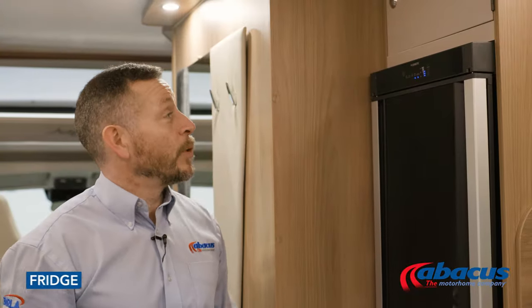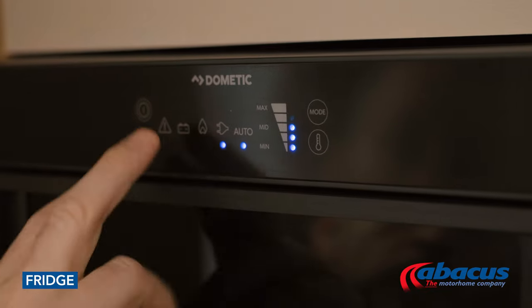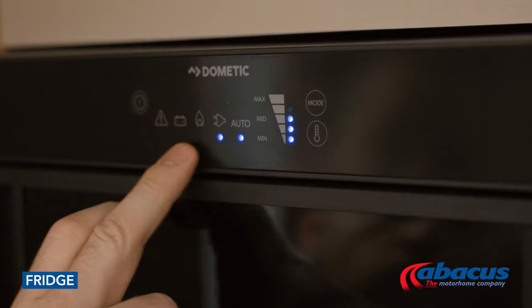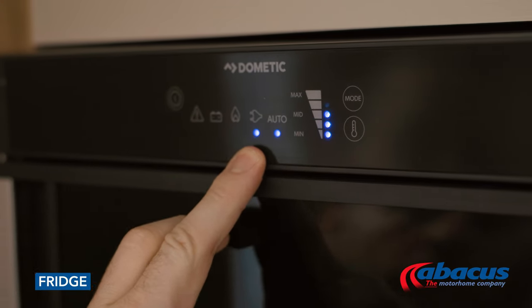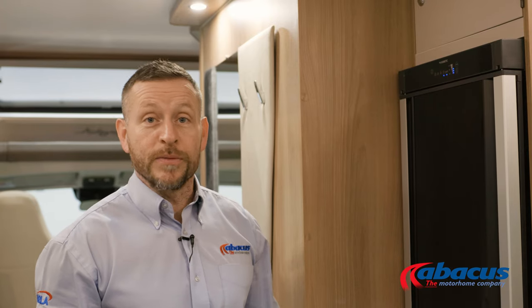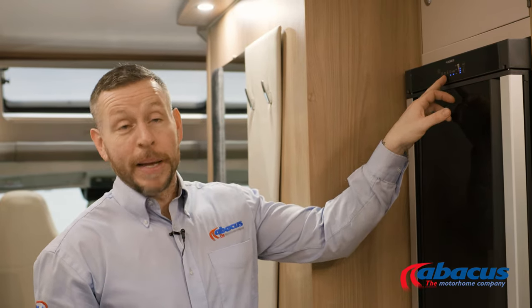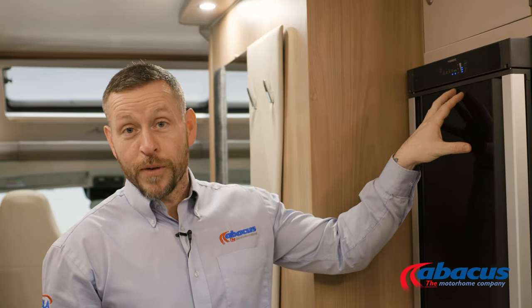The fridge in this model is a Dometic Automatic system, which means that once set to the auto function, it will look after itself. If you plug it into mains on a campsite, it will run off 230 volt. If you don't have it plugged in, it'll run on the gas, and any time when the engine is running, it will run on the battery. As it's auto function, it will select the power source by itself.